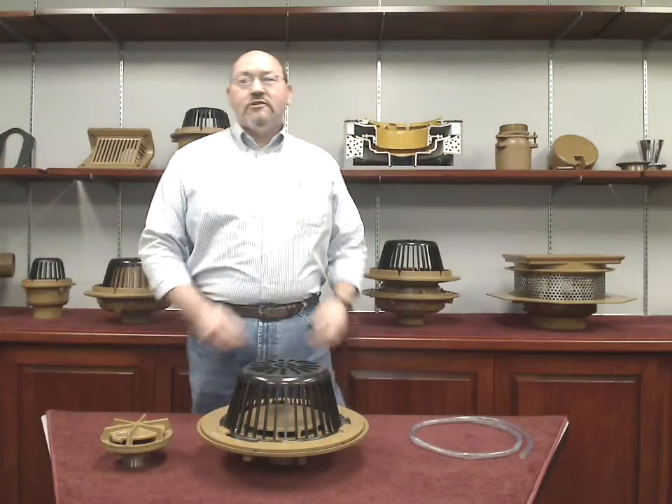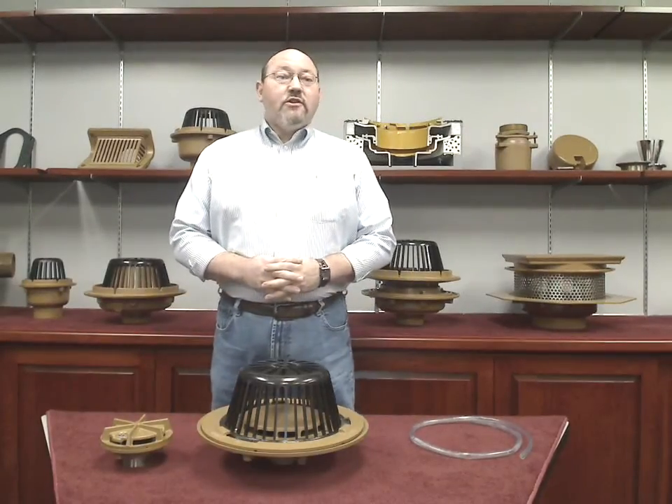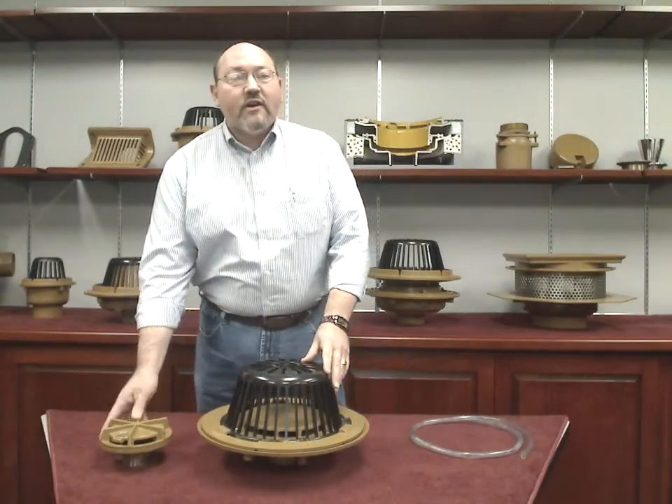Hello, I'm Chris Ryland, a Senior Sales Engineer with J.R. Smith Manufacturing Company, and I'm going to talk to you today about the new J.R. Smith Figure 1005 and Figure 1605 Siphonic Roof Drains.